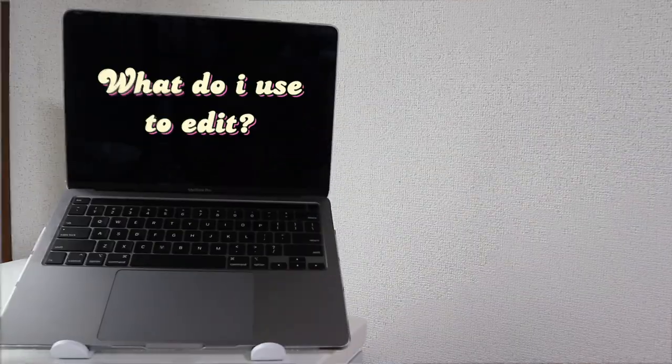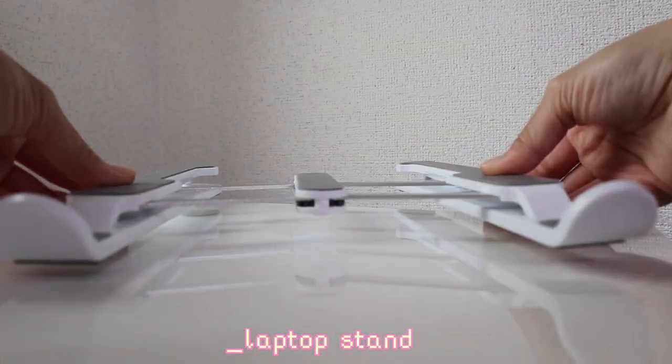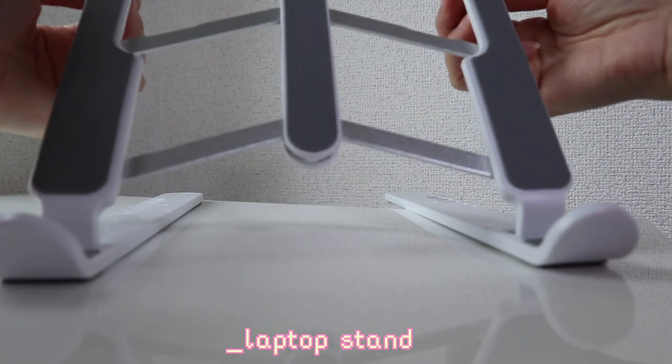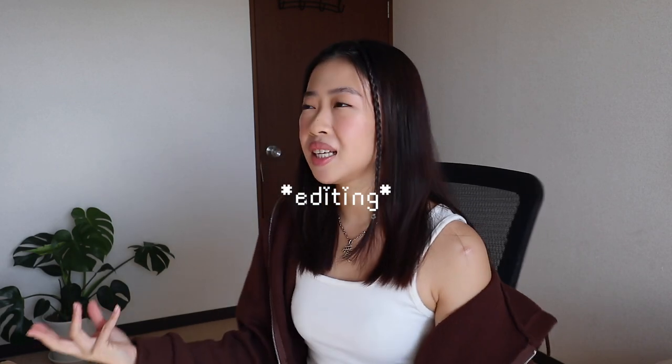For editing my videos, I am using my MacBook Pro which I recently just got. The one I used before was the MacBook Air, which works perfectly as well, but I just needed something more powerful so I can edit faster. If you're gonna be sitting in front of your laptop all day, you need a laptop stand. It really helped because it made my posture better and doesn't make my back hurt as much.